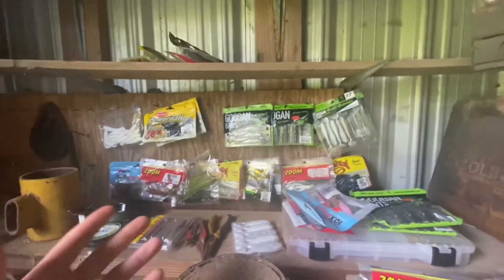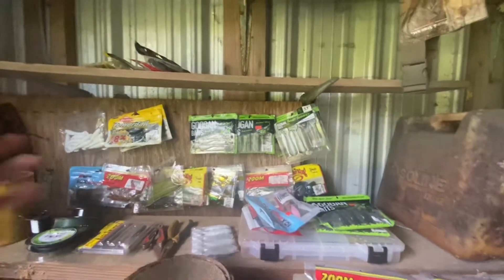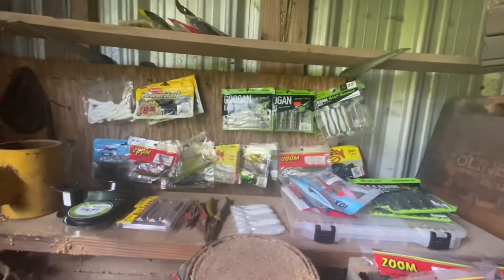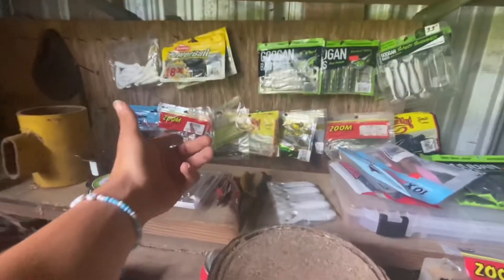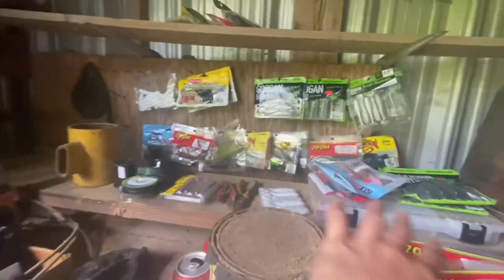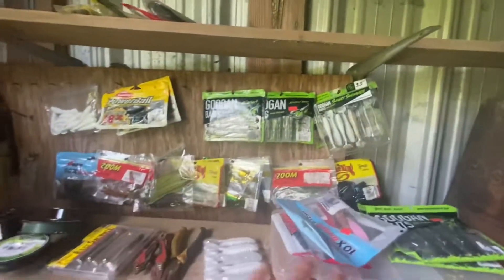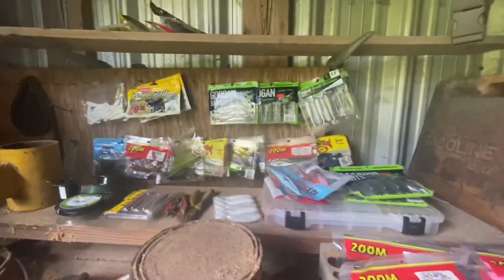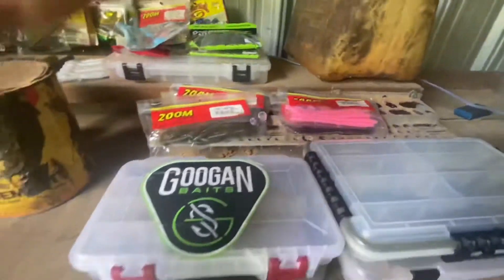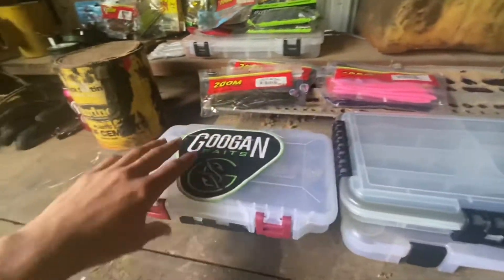We're gonna start off with the wall first. It's nothing special but we got a couple Googling Squad baits here, some Zoom, some Strike King, some Bass Pro, some custom lures, and some frogs — really just a bunch of different variety of baits up on the wall.